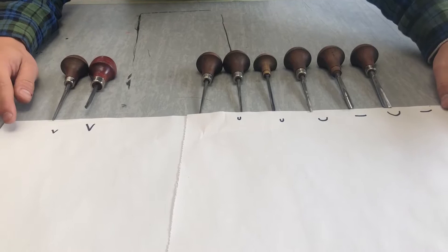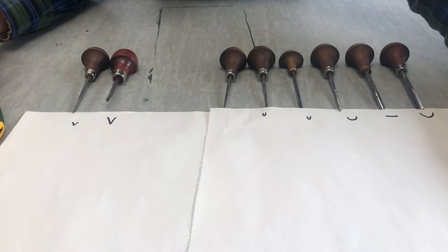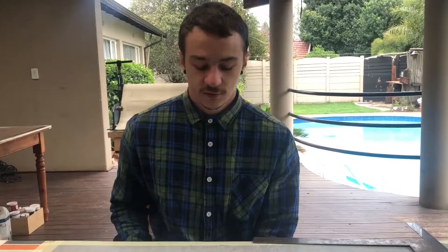Another technique that you can use is called Kento carving. For this demo, I'm just going to use a normal cutting blade, which makes things a bit more difficult, but I'll show you guys how to do it.